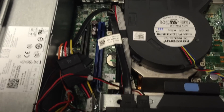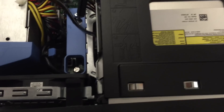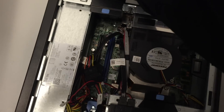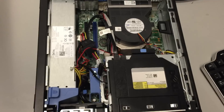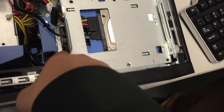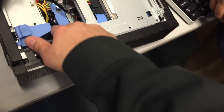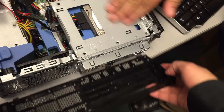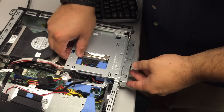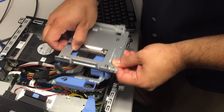Step one is to locate the memory modules and replace one at a time. Remove the power and start taking parts off — there goes the CD drive, and the memory modules are right here, so we have to move this part and that part.